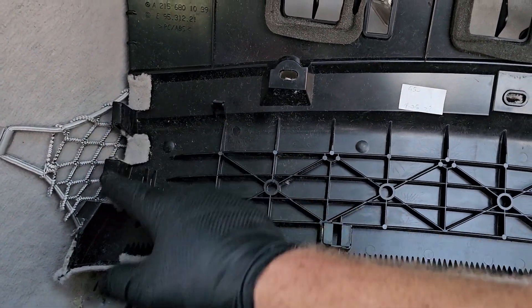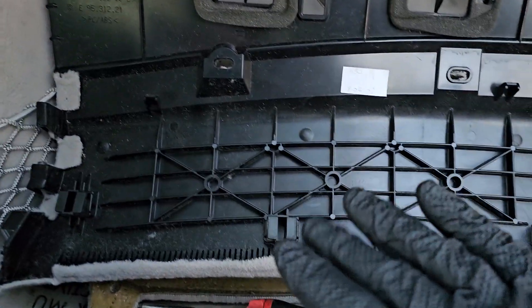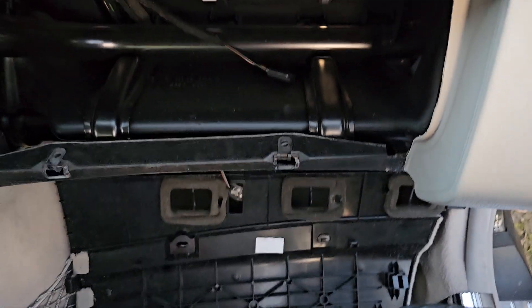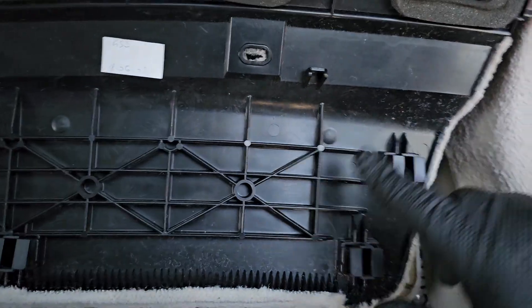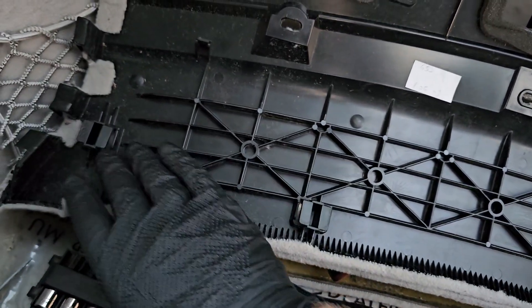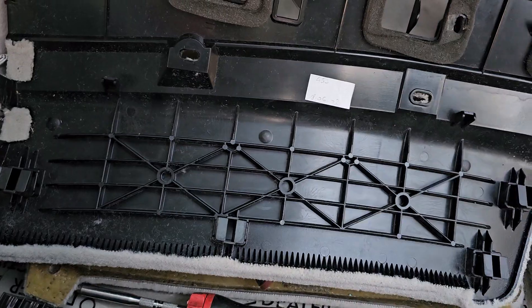After you disengage those two clips and after you have gotten these fingers removed from the kick panel, then you're able to push down on the whole panel itself and disengage the T's. You disengage these and it just takes a little push down, and then it just pops right up.